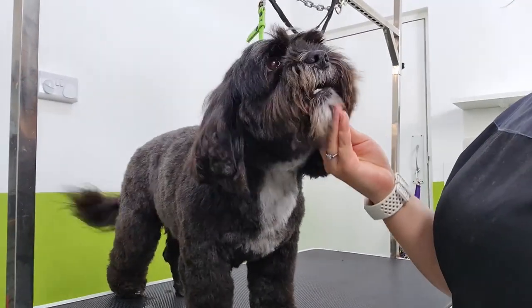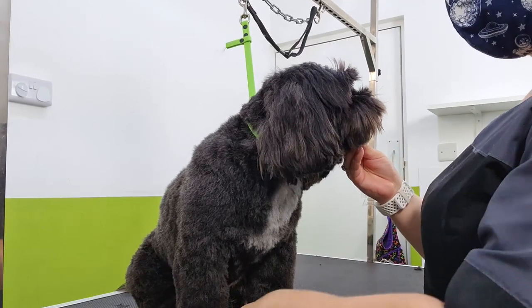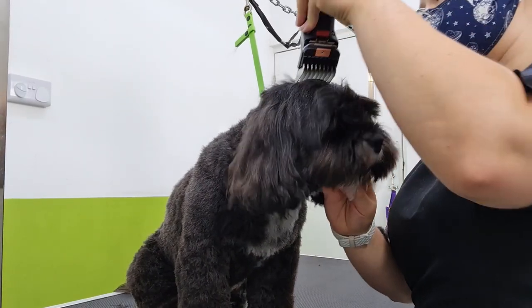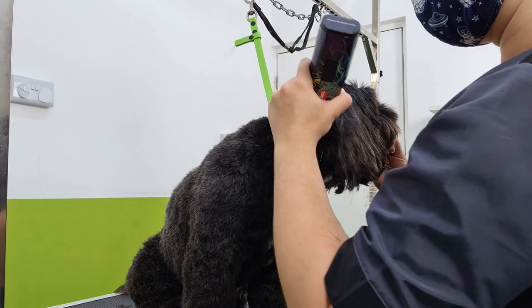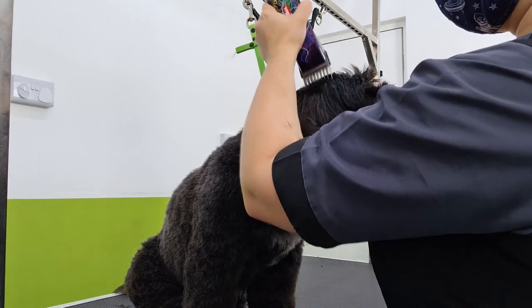Hi guys, today I'm just going to show you how I do a round pet trim head on a lot of different breeds. This is a Shih Tzu cross here. I start by clipping the top of the head and then using that same blade to just skim over the very top of the ears and also going down the cheeks. I don't press all the way down on the cheeks — it's just to get some of that bulk off, and that makes my job a lot easier.